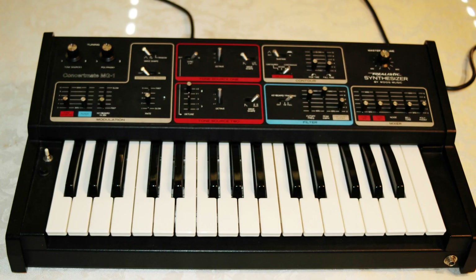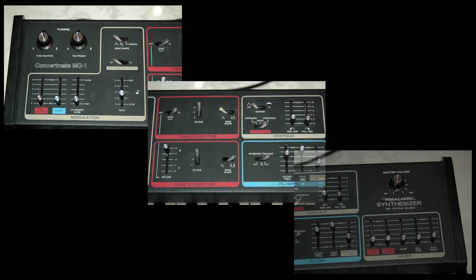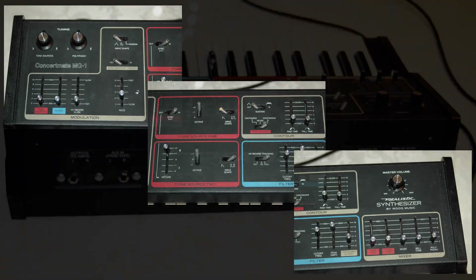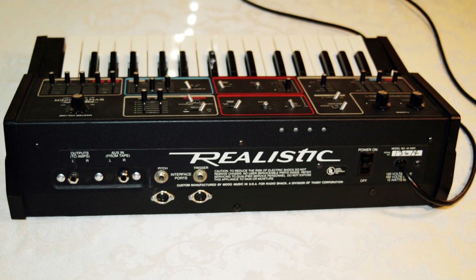And for some bonus footage, I decided to plug my modified Realistic MG1 into the MIDI port so you could see it playing back a real analog synthesizer. I just played back a baseline MIDI file that I found and messed around with it for a few minutes. Not anything special, but I just thought it would be interesting to see it actually playing back an analog synthesizer. Did I mention that I love MIDI? Thanks for watching, and have a great day.